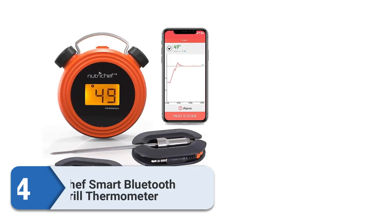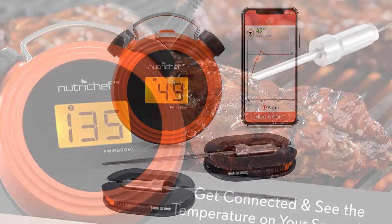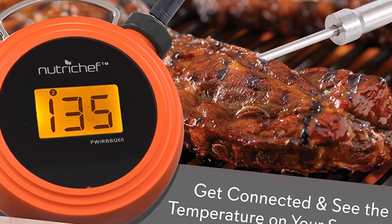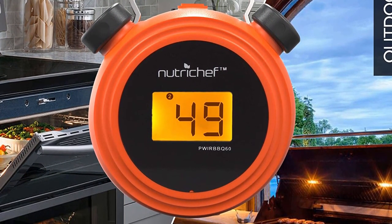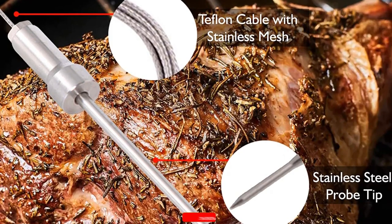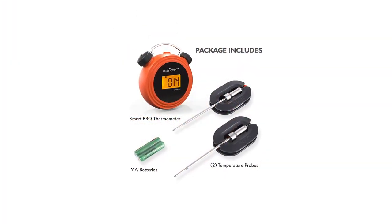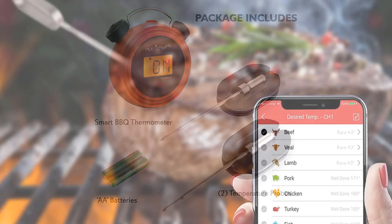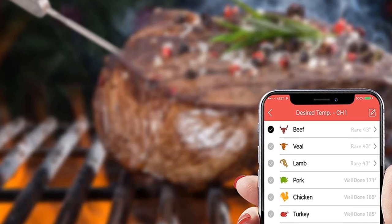Number 4: NutriChef Smart Bluetooth Barbecue Grill Thermometer. It's compact, affordable, and has a reasonable connection range — costs about $20. It's not going to win any awards for its complexity and richness of features, but it is a reliable thermometer for grilling or baking at a price that few would argue with. The unit size adds difficulty to reading the display, but the Bluetooth app eliminates that problem. With two probes, you can monitor multiple food items, or use one to monitor the ambient temperature of your grill or oven. Each probe has a color-coded bead at each end of the wire to keep track of which probe is monitoring what, and the app has customizable presets for target temperatures.